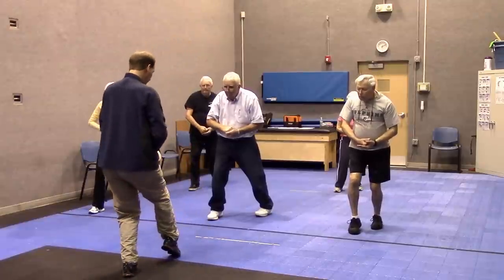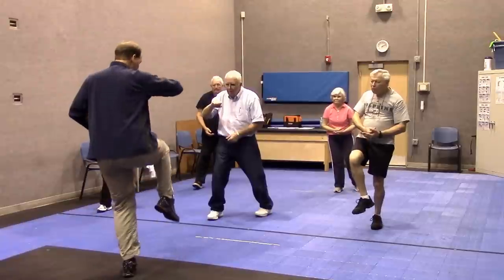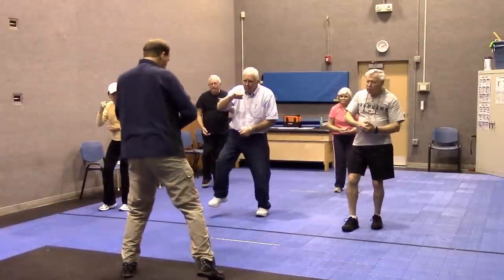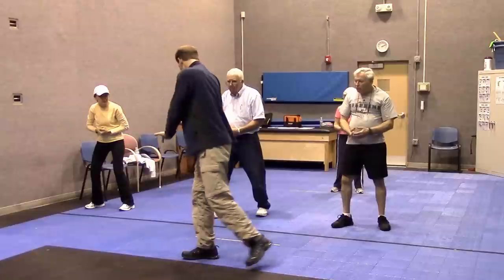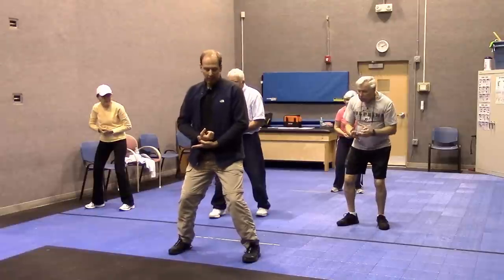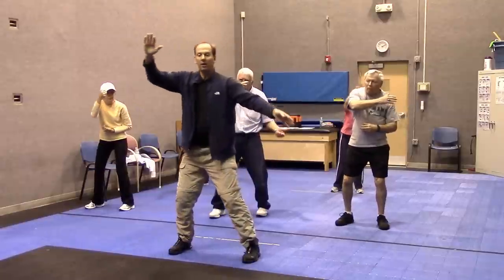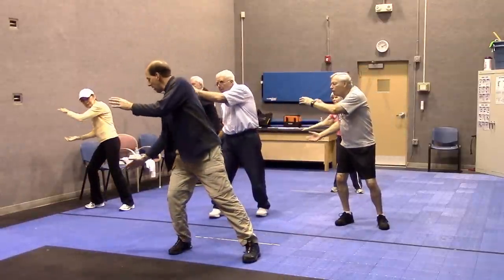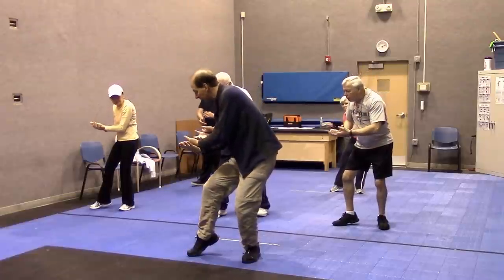So it ends up looking like this. Then I lift up, just like that foot and the arm are on a string. And then over to here. So your fist is up, other palm is up, and then down to here. Here's the wave again, going from left, sloshes over to the right, settles back on the left leg, and then we sink down.